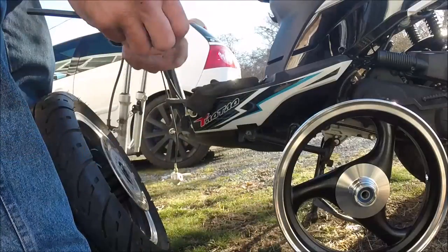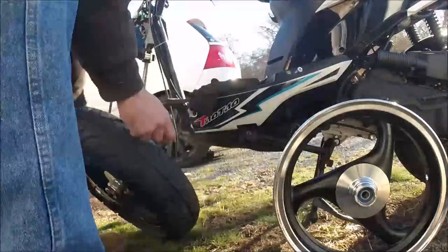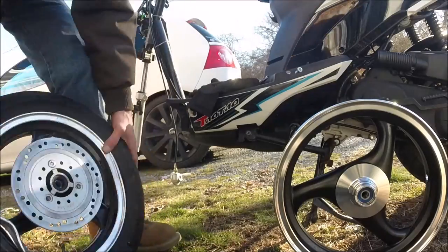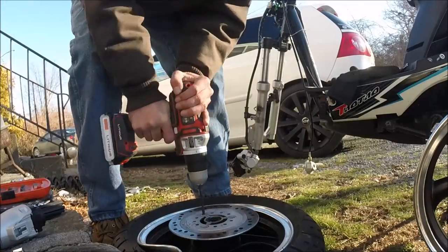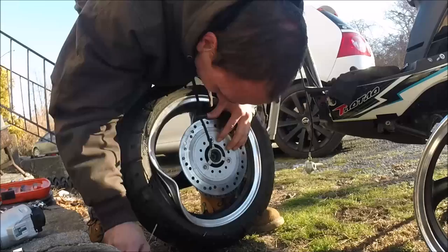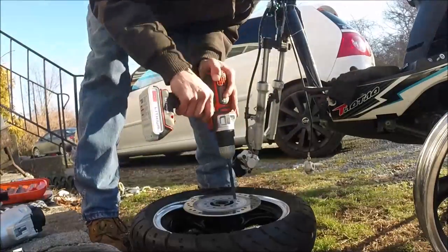There was some type of Loctite on there that was keeping them in. I got the second bolt out of three, and it was tough but manageable. Then the third one stripped out — the Allen key was the right size and it worked on the other two, but not on the third one. So I decided to drill it out. I tried Allen keys after I drilled some of it out, but that didn't work, so I just kept drilling until I finally got it off. It didn't matter if I damaged that rim because it was unusable anyways, as long as I didn't damage the brake disc.